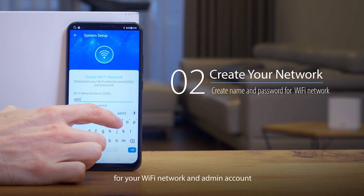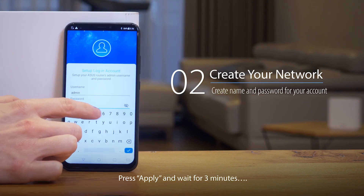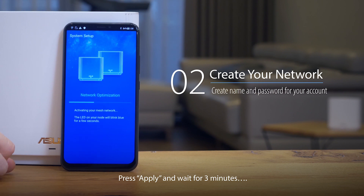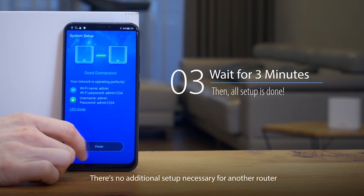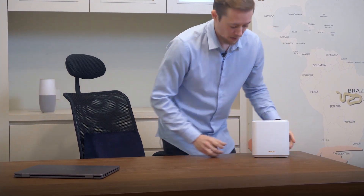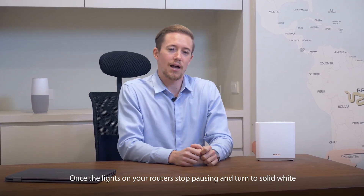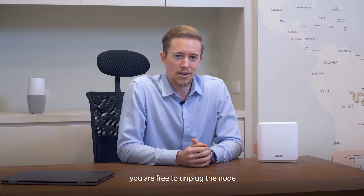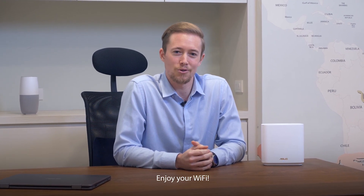Fill in your name and password for your Wi-Fi network and admin account. Press apply and wait for three minutes — and voila, your Wi-Fi system is all set. There's no additional setup necessary for the other router. Once the lights on your router stop pulsing and turn to solid white, you're free to unplug the node and place it anywhere you may have dead spots. That's all there is to it — enjoy your Wi-Fi!